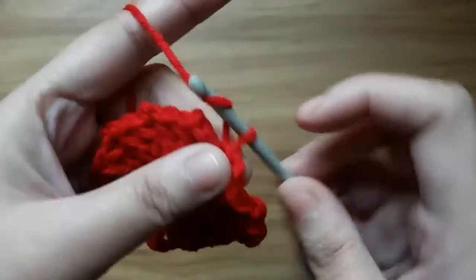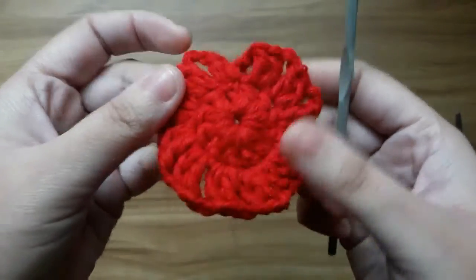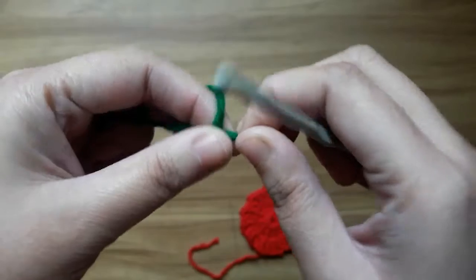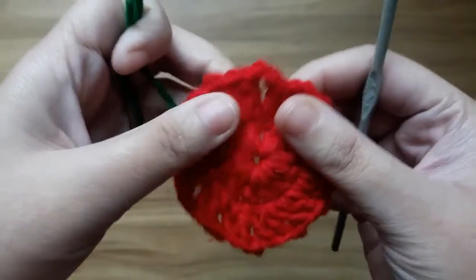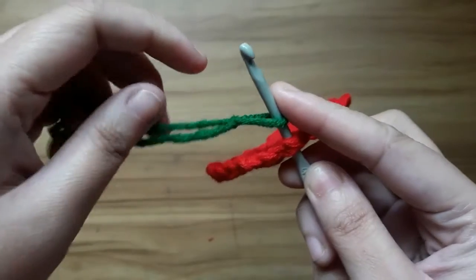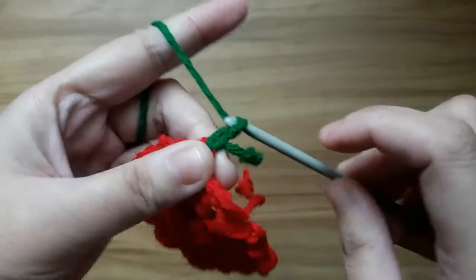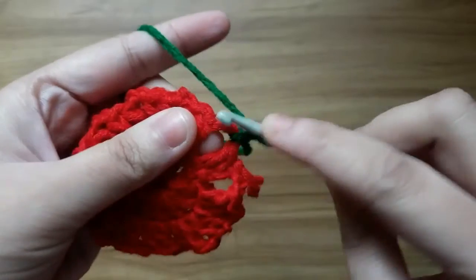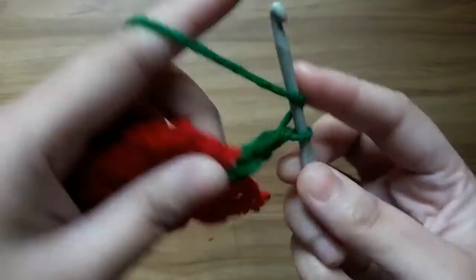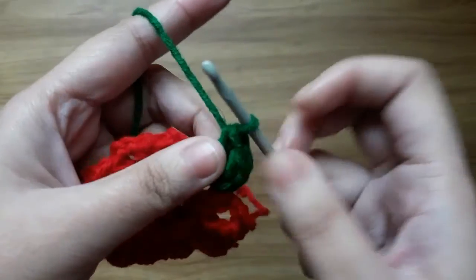Now give a slipknot and cut the extra yarn. Now work with round 3. Give a knot and insert the yarn in any chain space. Now make 2 chains and make 2 double crochet in the same chain space. Now make 2 chains and slip stitch in the next stitch.